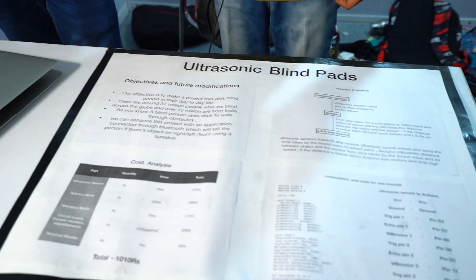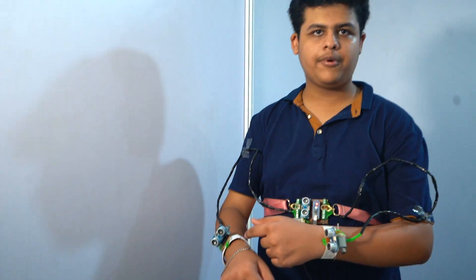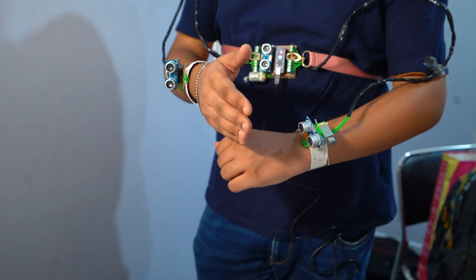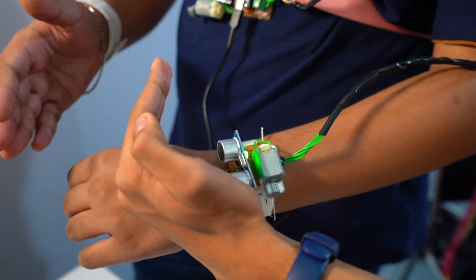The main objective of this project is that when a person wears this, he can freely move by using ultrasonic sensors and the vibration motor. When an object comes in front of these sensors, the vibration motor will start working and the person will know that there's an object in front of it.